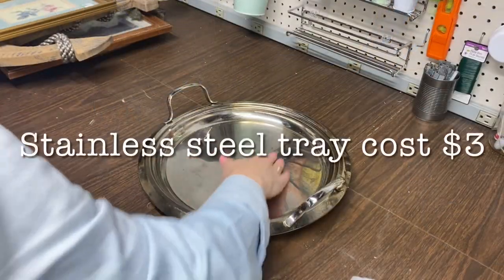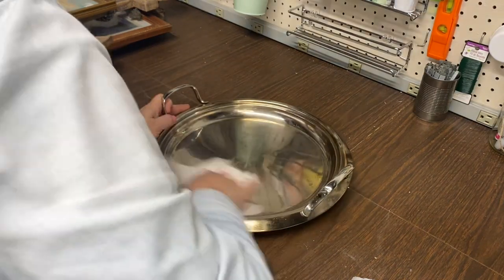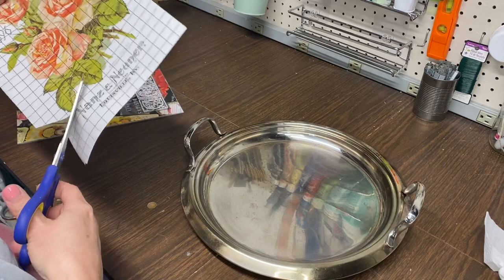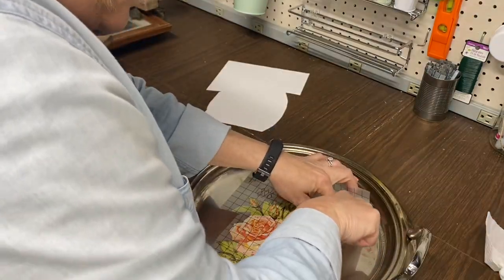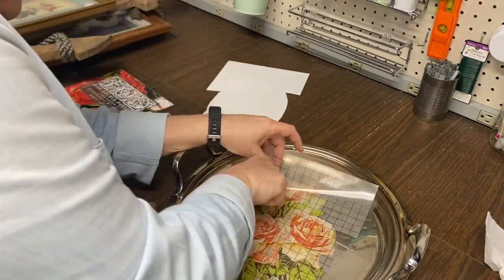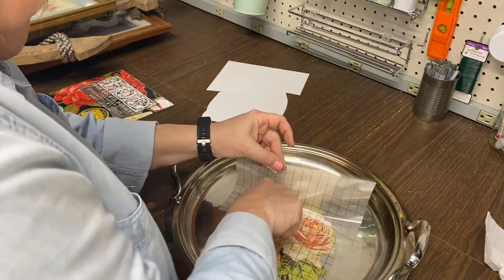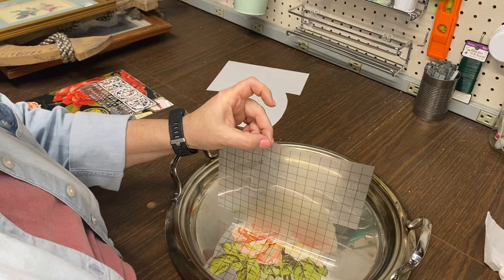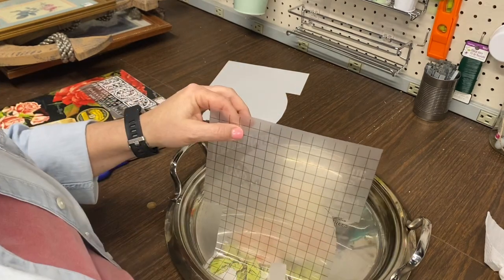I found this beautiful stainless steel tray at a thrift store for $3. This is going to be an easy flip. I just cleaned it up and I'm using one of the floral transfers from the Iron Orchid Design ephemeral transfer booklet. These transfers are so pretty and they come off so easy on stainless steel, and I absolutely love how it turned out. Hopefully it will sell really quick in my booth.